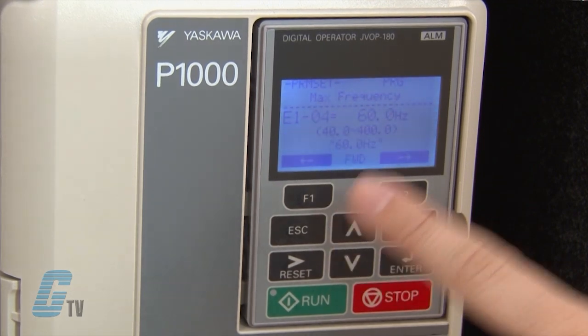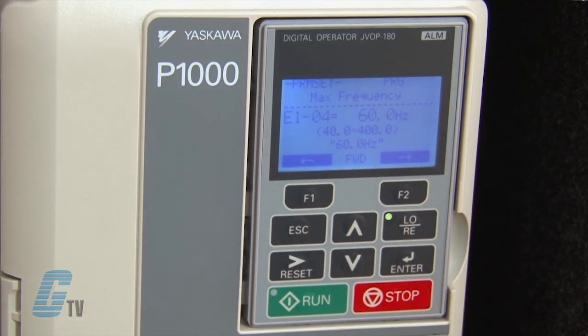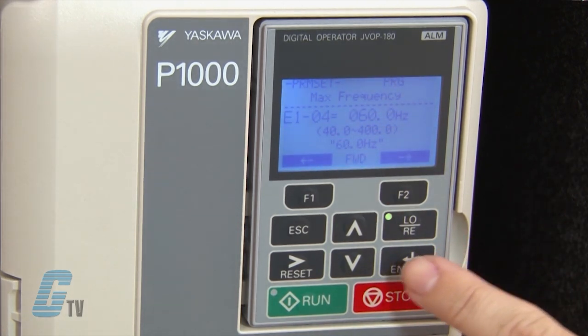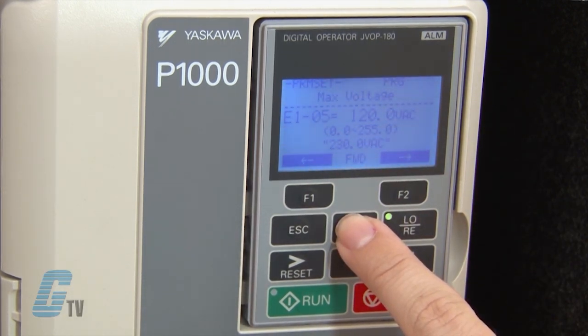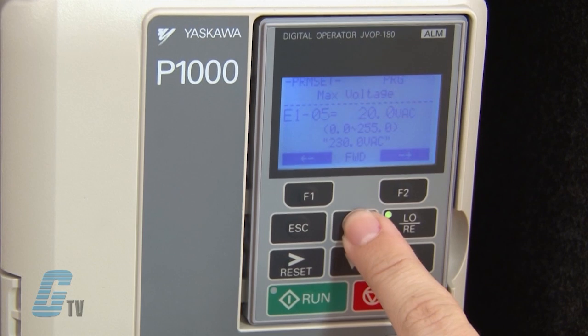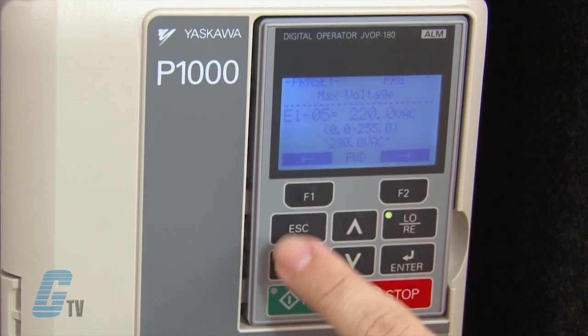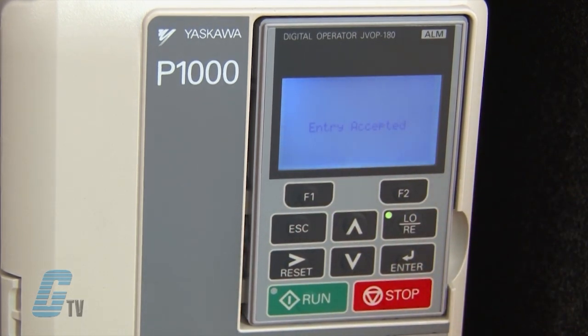The next parameter I want to change is E-1-0-4, which is the maximum output frequency. I will hit enter to edit the value. I prefer to have 60 hertz as my max frequency, which is the default value here. Since the maximum frequency is already set to my desired value, I will press enter to save. I can now scroll up to E-1-0-5 to adjust the maximum voltage. I will hit enter to edit the value and change it to 230 volts. The black cursor on the left side is flashing, which means I am in edit mode. I can move the cursor left or right by pushing the function keys, or by pushing reset for right and escape for left. I can move over to the appropriate digit and change it using the up arrow key, then push enter to save the value.